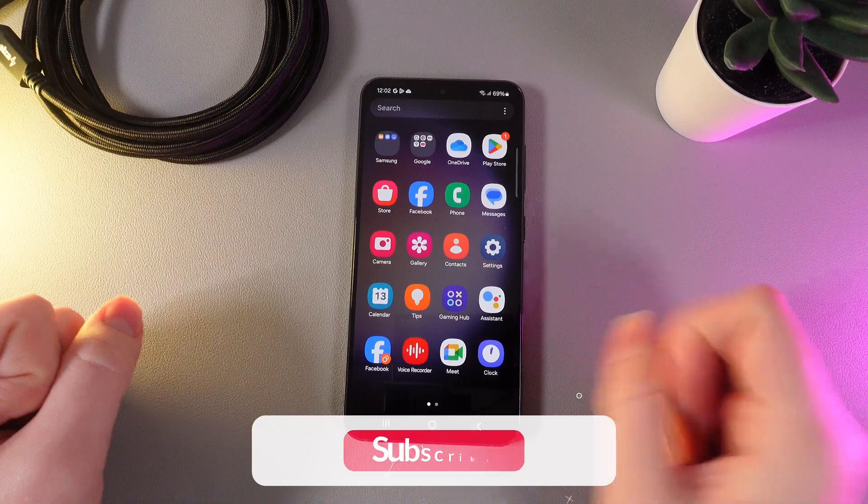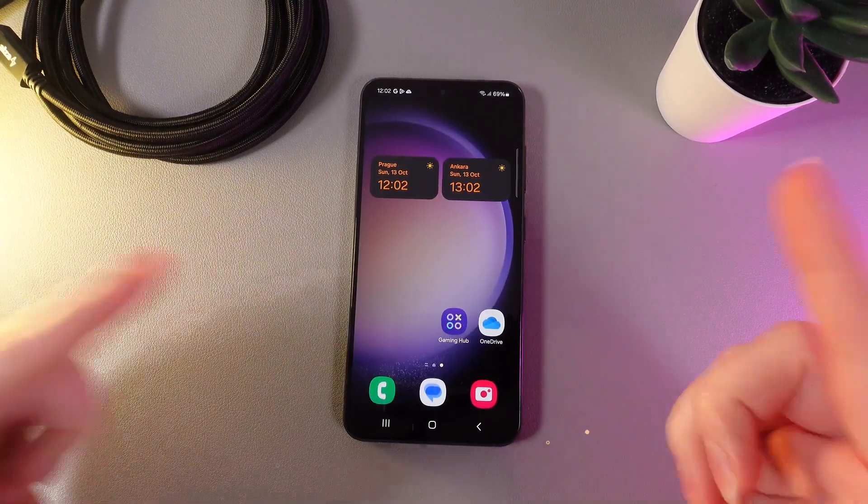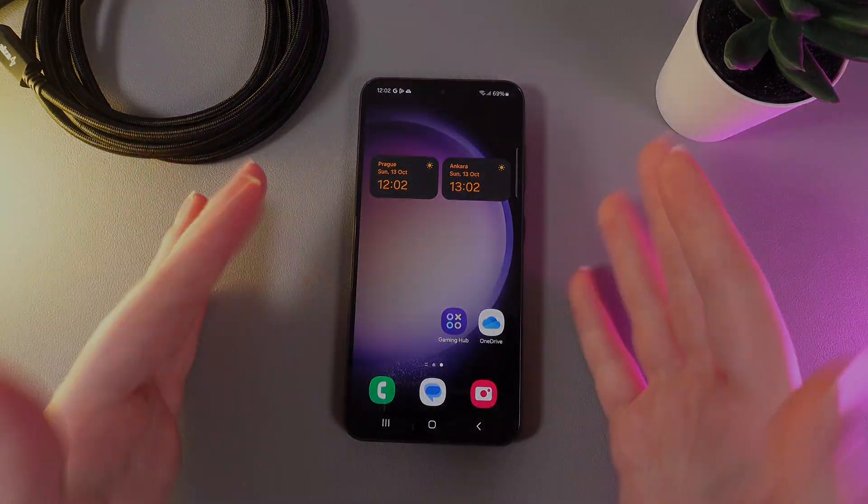If none of this helped, I highly recommend taking your phone to a service center. I hope this video helps — thank you for watching!